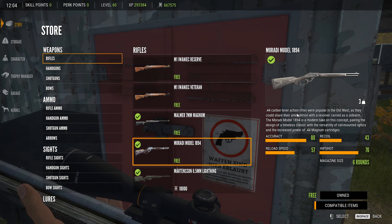This is the gun. It's a .44 caliber lever action rifle, popular in the Old West as they could share ammunition with a revolver sidearm. The Maradi Model 1894 is a modern take on this concept, pairing a timeless classic design with rail-mounted optics and the increased power of a .44 Magnum cartridge. Weight is 3, accuracy is 80, reload speed is 57, recoil is 43, hip shot 73, and magazine size is 6.